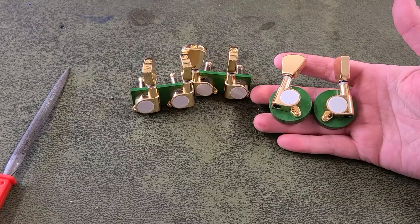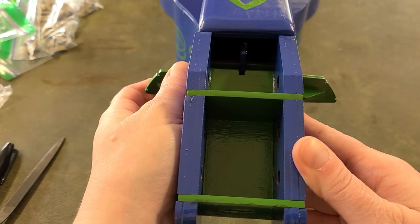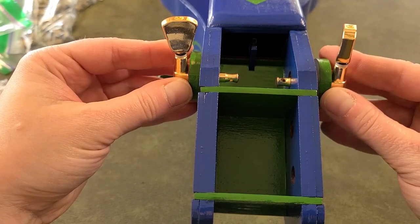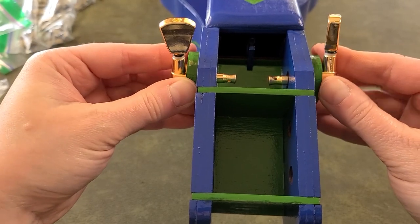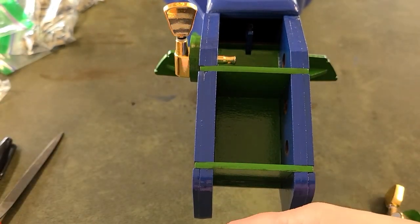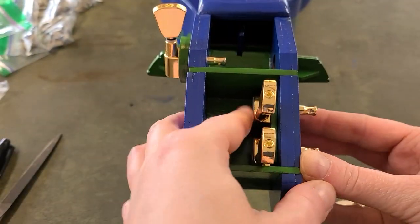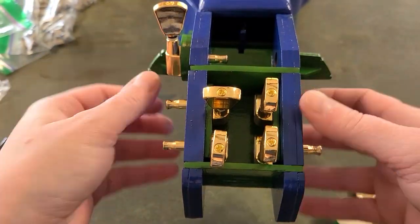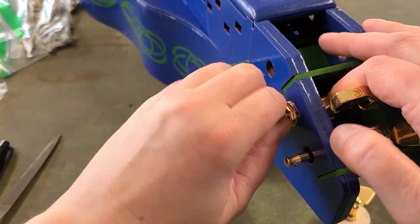And now it's time to install these units on the tuning head. The tuners on the circular pieces will go into the two holes closest to the key box. The other four tuners will go into the remaining four holes from the inside of the little box area in the tuning head — it looks like they won't fit, but they will. Once the tuners are seated all the way into the tuning head, I'll put on the washers and nuts.